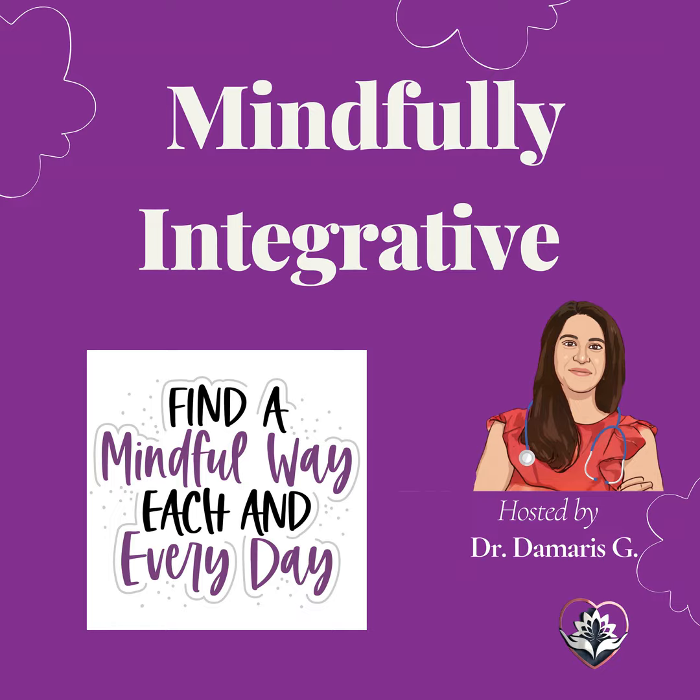Welcome to Mindfully Integrative Podcast with your host, Dr. Damaris G. Mindfully Integrative is a podcast discussing ways toward mindfully incorporating integrative health into our lives. This podcast will have informative resources, fun topics, interviews, and discussions relatable for today with a true mindful perspective in a mind-body, holistic life approach. Great stress relief meditation.